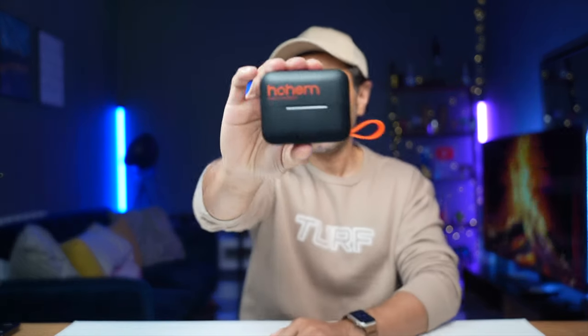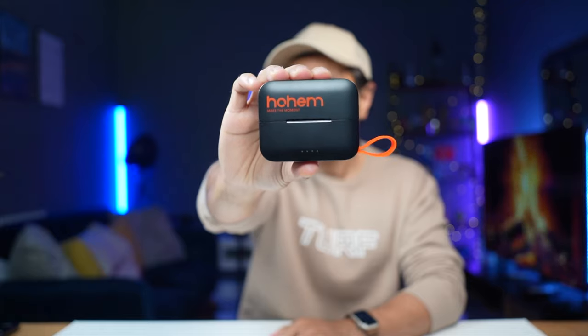I've been a fan of Hohem products for a very long time, and if you've followed my videos over the years you'll have seen that I've reviewed a lot of Hohem gimbals — what they're known for. So when they released this brand new set of wireless microphones called the Hohem Mic 01, I had to jump on it and see how they perform, because I've been really happy with the quality of their products.